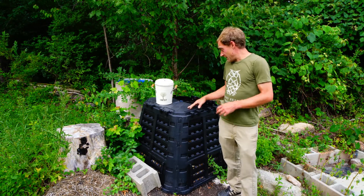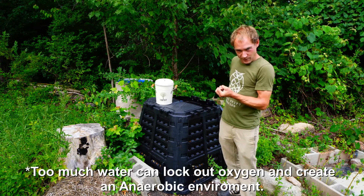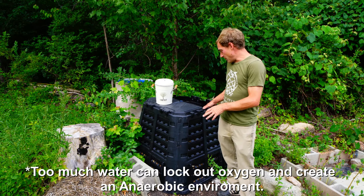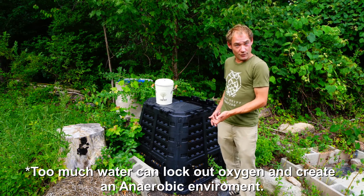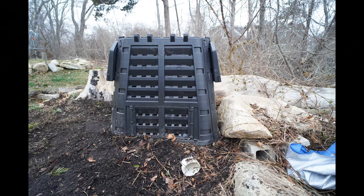My only other tip is to keep the pile slightly damp. You don't want it soaking wet, but you want just enough moisture to keep the microbes active and functioning. And now here's how I made my version of a Johnson-Su bioreactor.